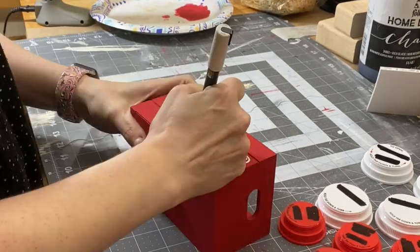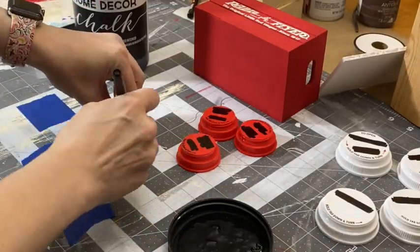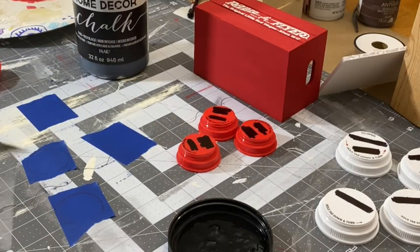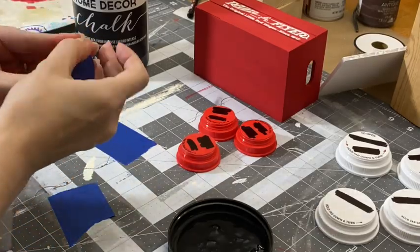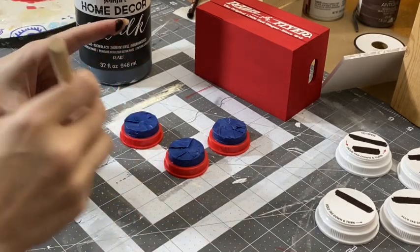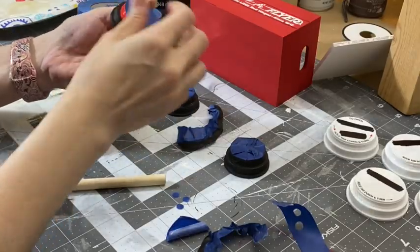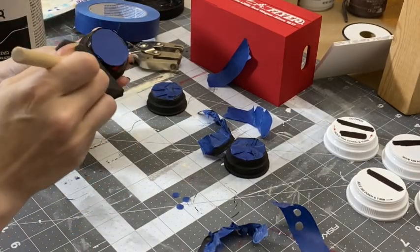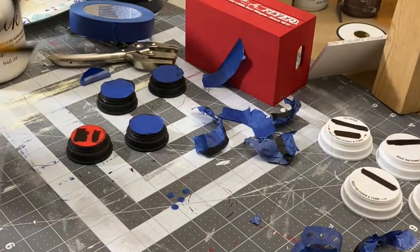I lost one of the tiny E's so I just added it back with the paint pen. Next I'm going to take these little pieces of tape and trace around these little medicine caps so I can get the exact part of the hub cap without any paint on it. After cutting them out I'm just going to add them to the very tops of the caps. Now I'm just going to paint the tires. After removing all the painters tape I'm going to take this white chalk paint and paint just the little hubcaps.